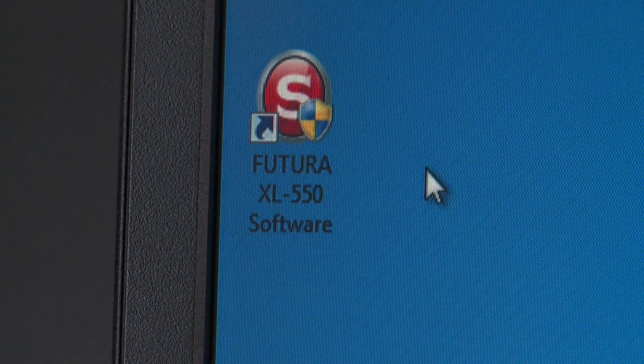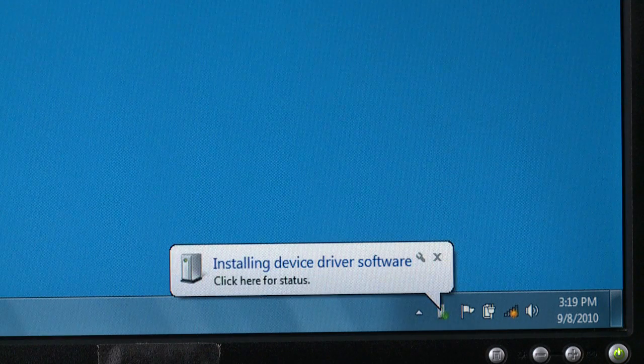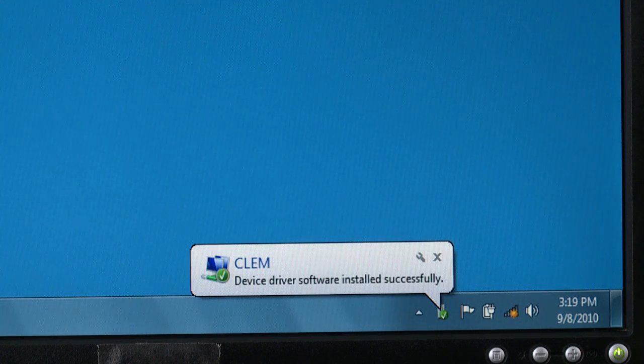The installation procedure is complete. Your Futura shortcut icon will automatically appear on your desktop. Now, turn on the machine. A window appears that says Installing Device Driver Software, telling you it is installing the drivers. It will confirm when the drivers have loaded successfully.